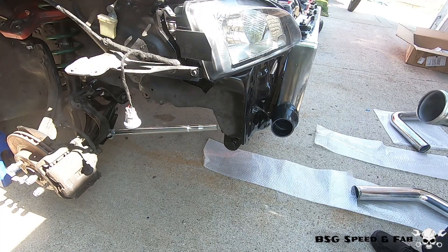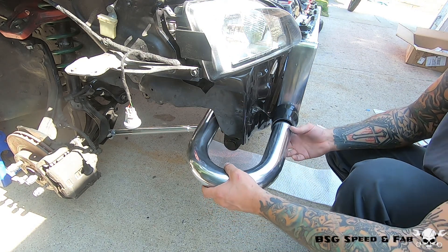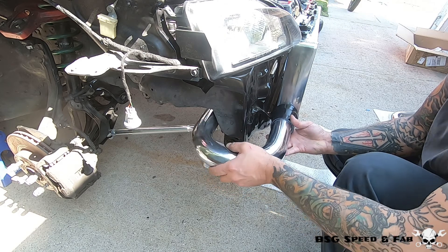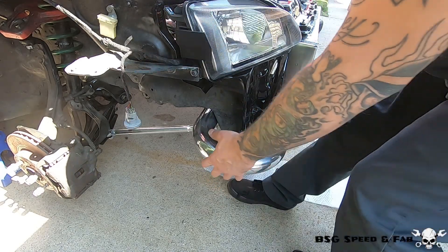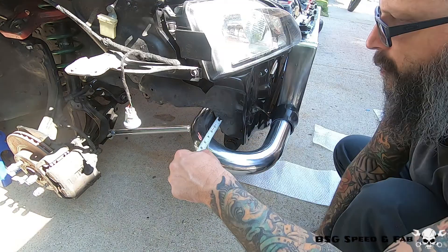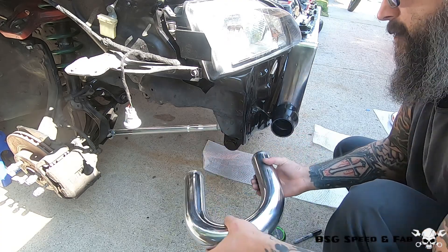I'm going to use the same process on the cold side. I'm going to start with this U-bend and trim it to fit — first I'll install it and see if anything needs to be trimmed. I do want to bring this in and the coupler is too far out, so I'm going to have to trim both sides. This side is about an inch and a half, so I'll go ahead and trim it and come back.